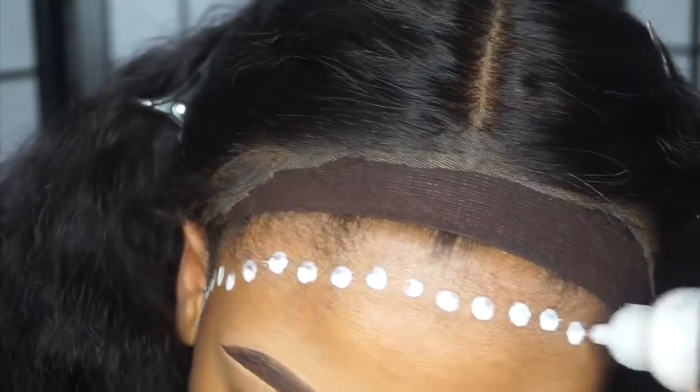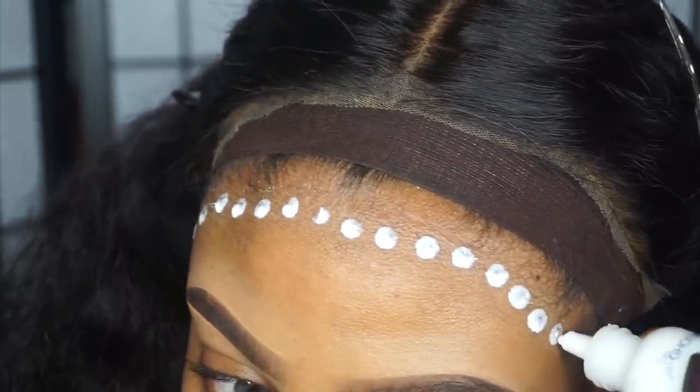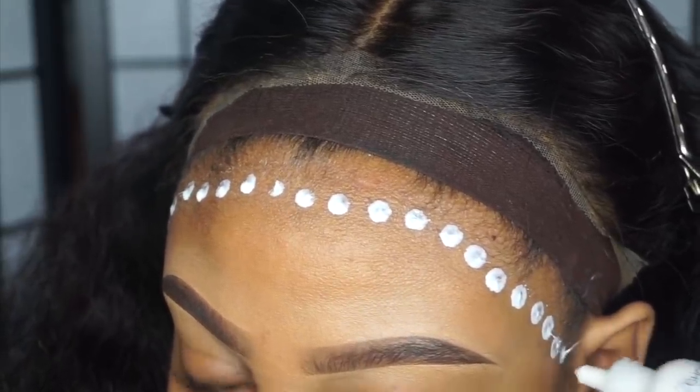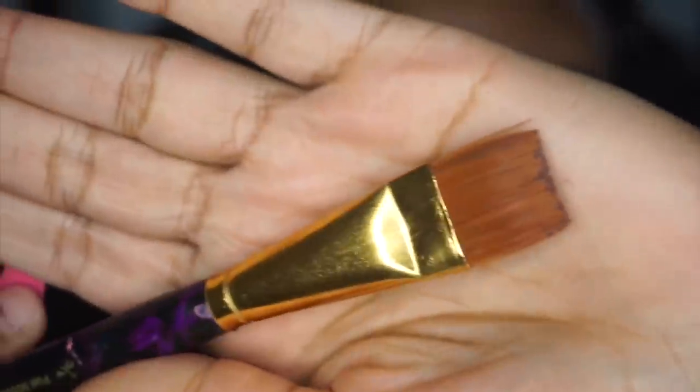I've worn it a few times — it does not pull off your edges and it's really easy to take off if you do it properly. So I'm starting out by dotting a few dots around my hairline. Notice how I'm putting this glue in front of my hairline; I'm not putting this glue on my edges. You do not want to put this on your edges unless you want to be bald. I'm placing the glue in front of my hairline.